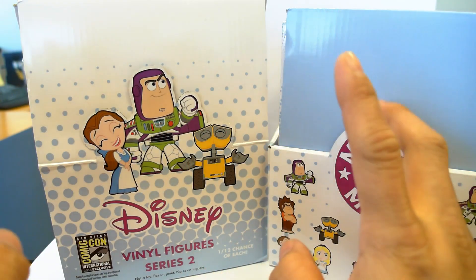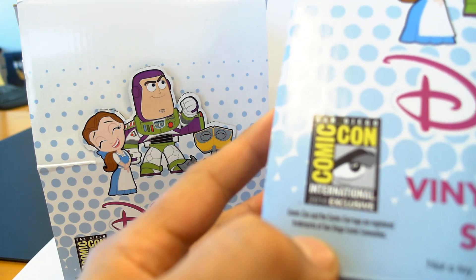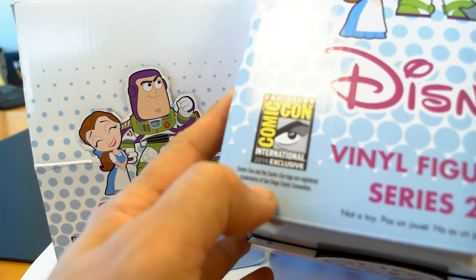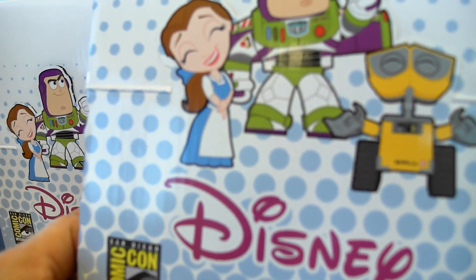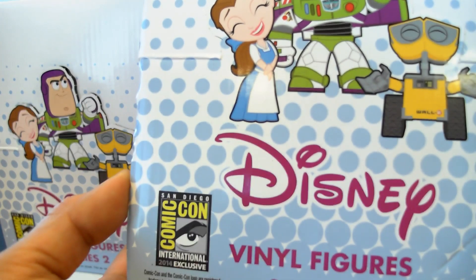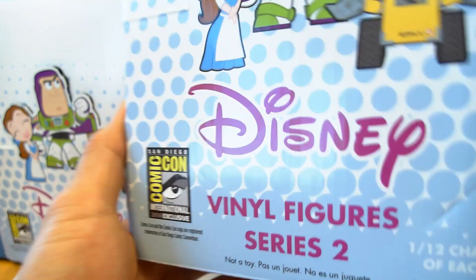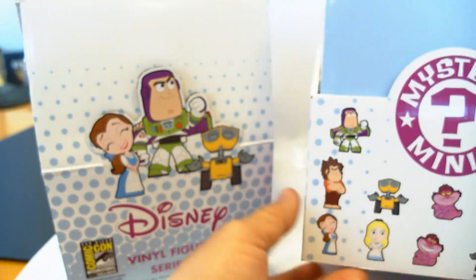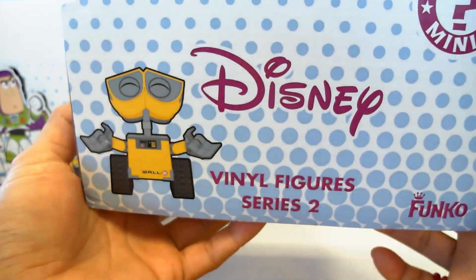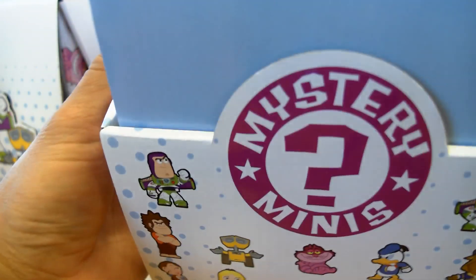This time, even though Comic-Con's come and gone, I was able to find a couple cases of these Comic-Con International Exclusives. What these are are little minifigure vinyl figures, basically like Dunnies and Kid Robot stuff — tiny little figures of some popular Disney characters. This is Series 2 by Funko, the company that doesn't take care of you with damaged product and faulty goods.